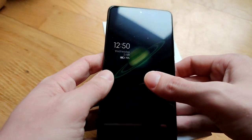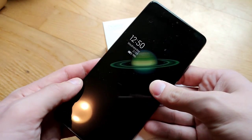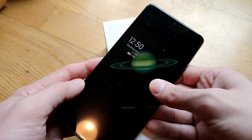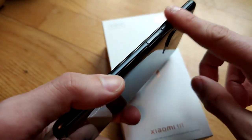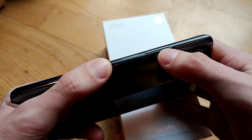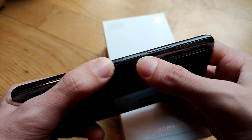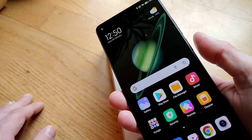We have glass on the front and glass on the back. On the front it's Gorilla Glass Victus, which is a very sturdy glass. The frame is made out of aluminum. The buttons are very stable — we have a volume rocker and a power button with an embedded fingerprint reader, which is quite quick in unlocking the device.